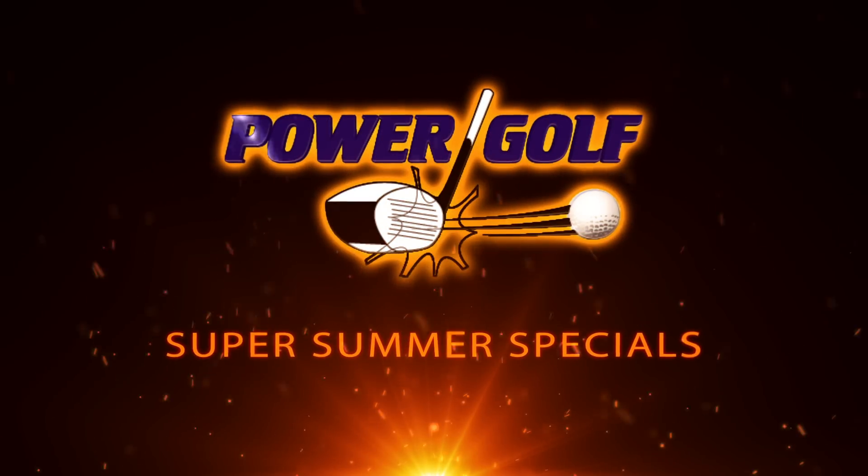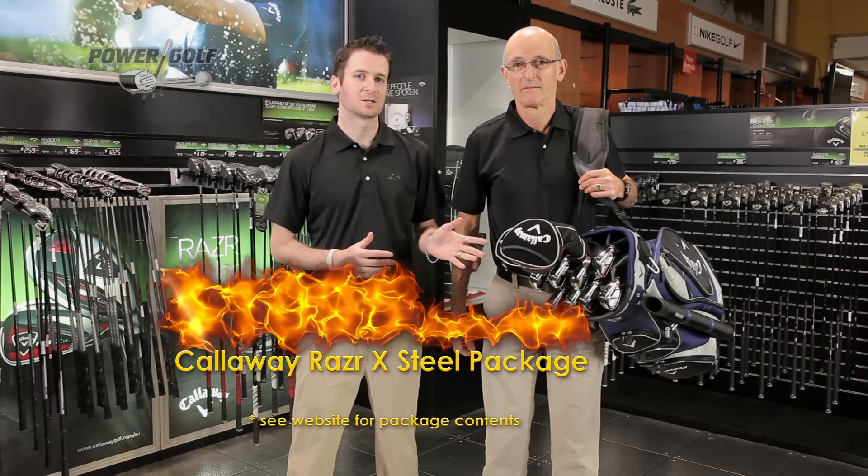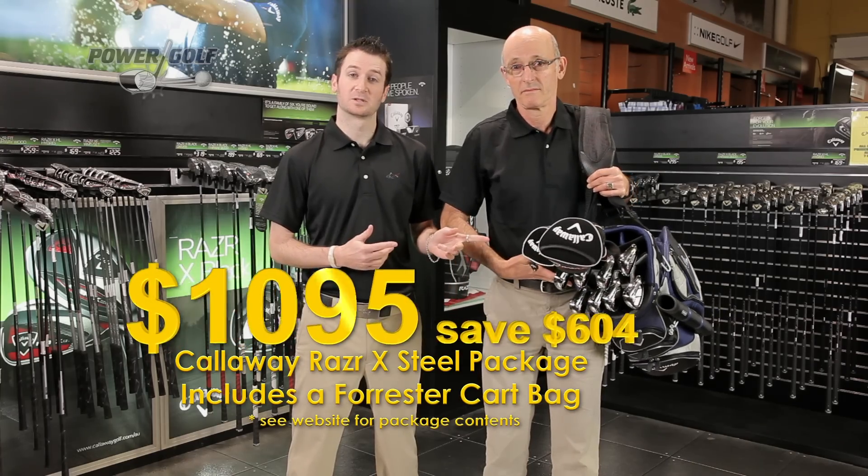Get out and get golfing with Powergolf's Super Summer Specials. Callaway Razor X Steel Package, only $1,095, and that includes the bag.